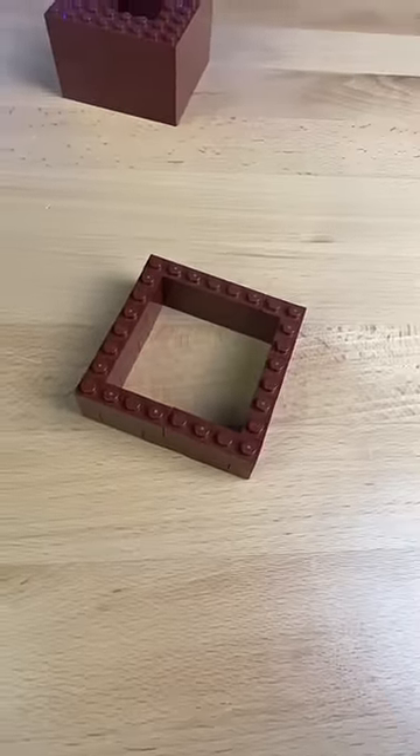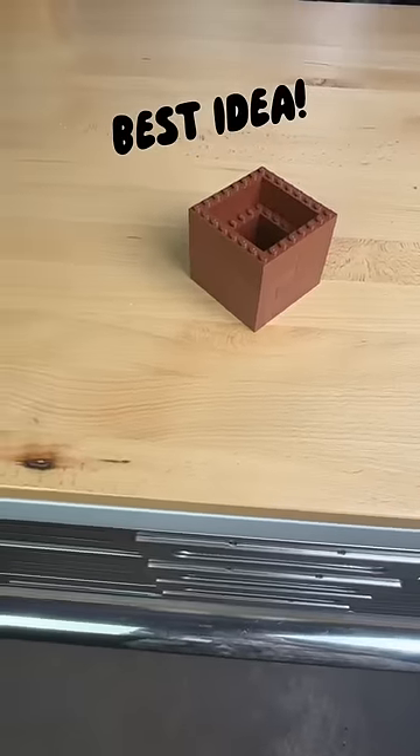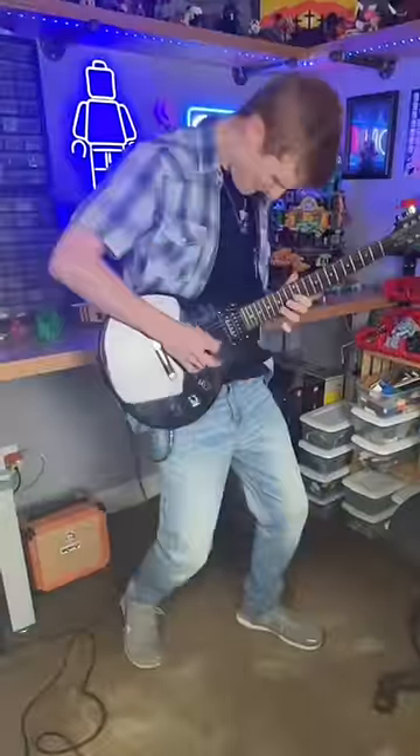I then build this wall with skinny bricks and attach it to the top. At just about this moment I get one of the best ideas, but then I get distracted and I learn how to play the guitar.